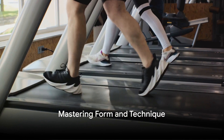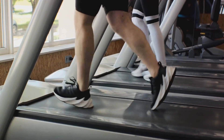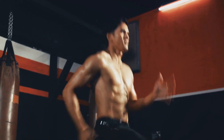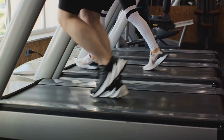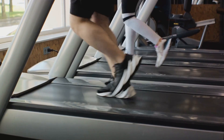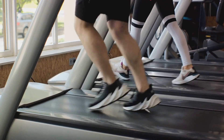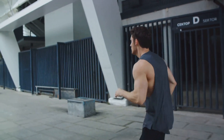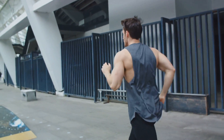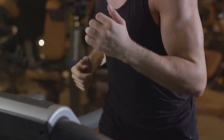Running with proper form is crucial for injury prevention and effective training. First, think tall — imagine a string pulling you up from the top of your head, elongating your spine. This helps maintain an upright posture, which is essential for efficient breathing and preventing strain on your lower back. When it comes to your foot strike, aim to land mid-foot, then roll through to the front of your toes. Heel striking can lead to injuries due to the impact. Arm movement is another critical aspect: your arms should swing naturally back and forth, not side to side, with your elbows at about a 90-degree angle.